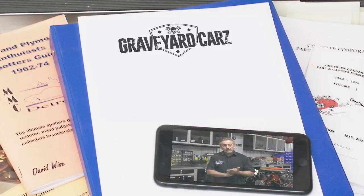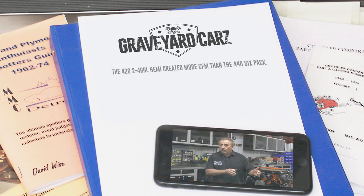Two of the most legendary induction systems in muscle car history came from Mopar. The 426 Hemi was dual four-barrel carburetors. The 440 came with a six-pack in 1969 and a half. True or false: did the dual four-barrel 426 Hemi create more cubic feet per minute of airflow — CFM — than the 440 six-pack? Think you know the answer? Stay tuned after the break.